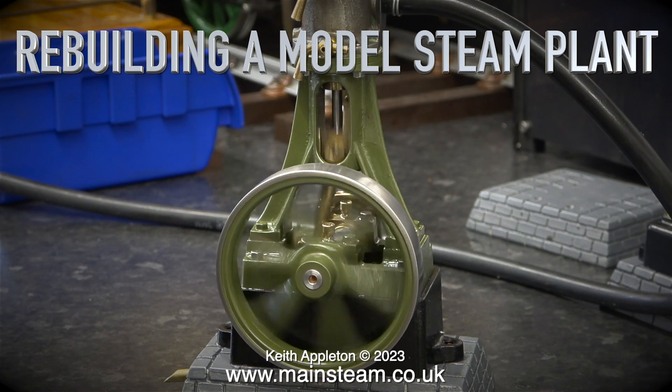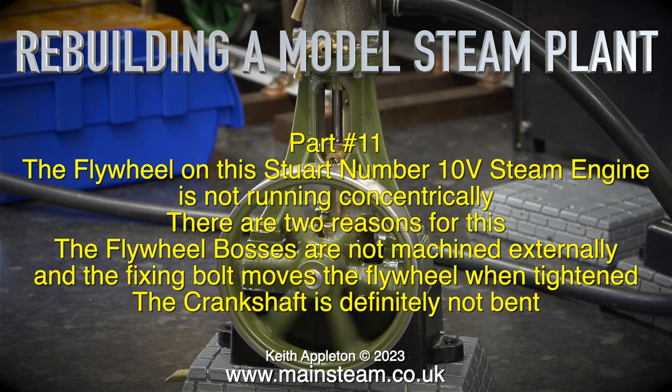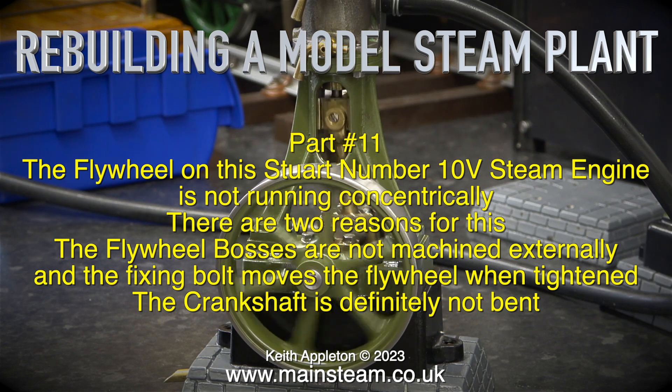Rebuilding a model steam plant, part 11. The flywheel on this Stuart Number 10V steam engine is not running concentrically. There are two reasons for this: the flywheel bosses are not machined externally, and the fixing bolt moves the flywheel when tightened. The crankshaft is definitely not bent.